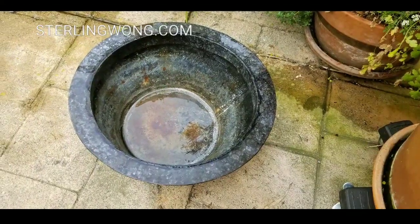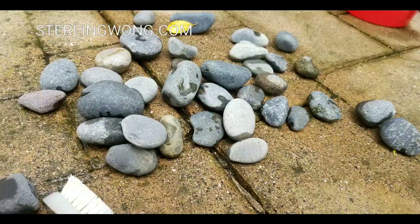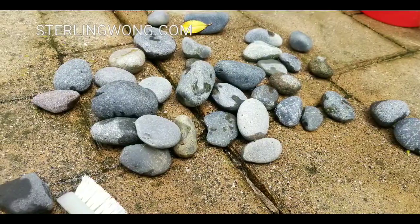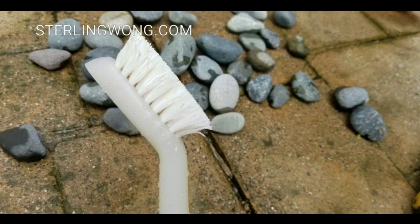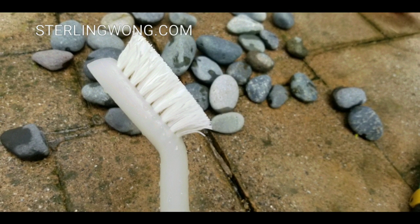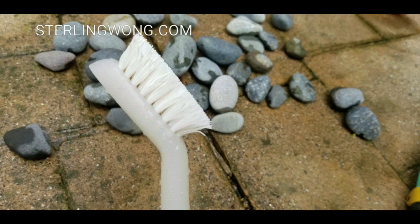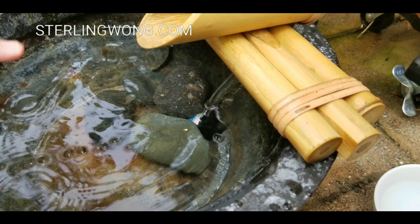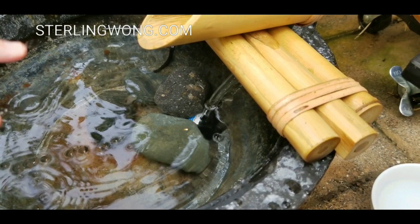It comes with its own fountain pump, tubing, and waterfall spout. We found an old basin we had, and we also got some river rock so we could bury the pump. We cleaned everything first to make sure there's no dust or dirt that could clog the pump. Then you basically just add water and plug it in.